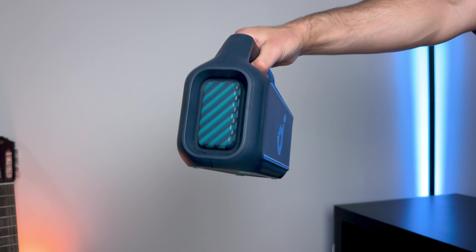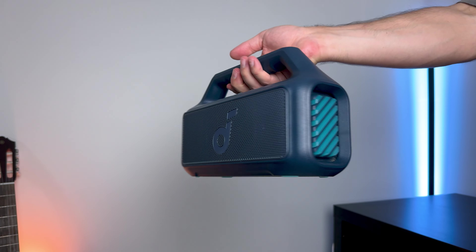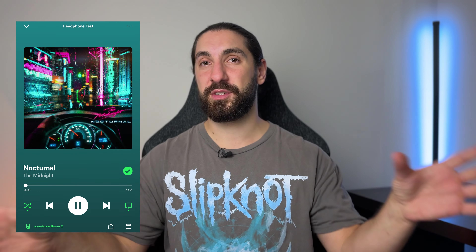On the Boom 2, when you go past about 70-75% volume, it can only increase the bass so much because they're trying to minimize distortion — and thankfully there's barely any. Testing both speakers at 50%, 75%, and max volume, on one track called 'Midnight' there was maybe the tiniest bit of distortion — I couldn't tell if it was from the room acoustics, but it was slightly noticeable on the Motion Boom and barely noticeable on the Boom 2. Testing the bassiest, heaviest songs I could find, there were pretty much no issues with distortion.